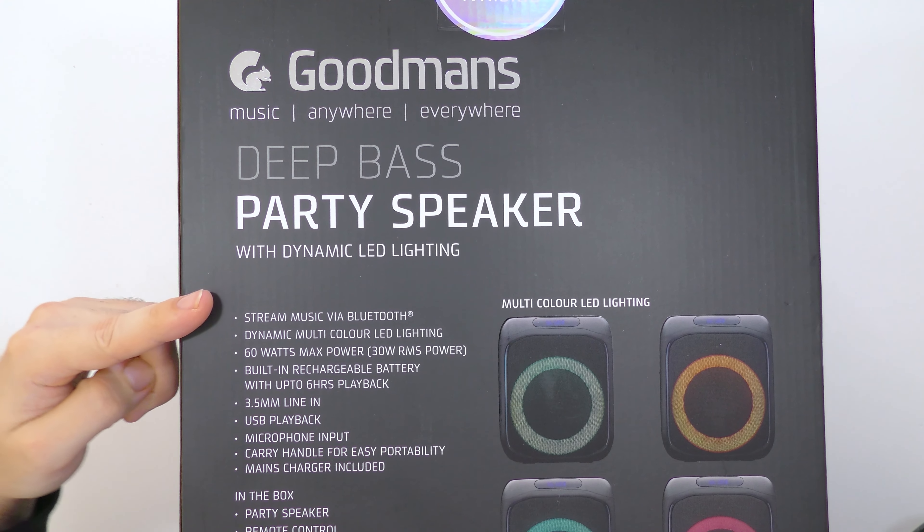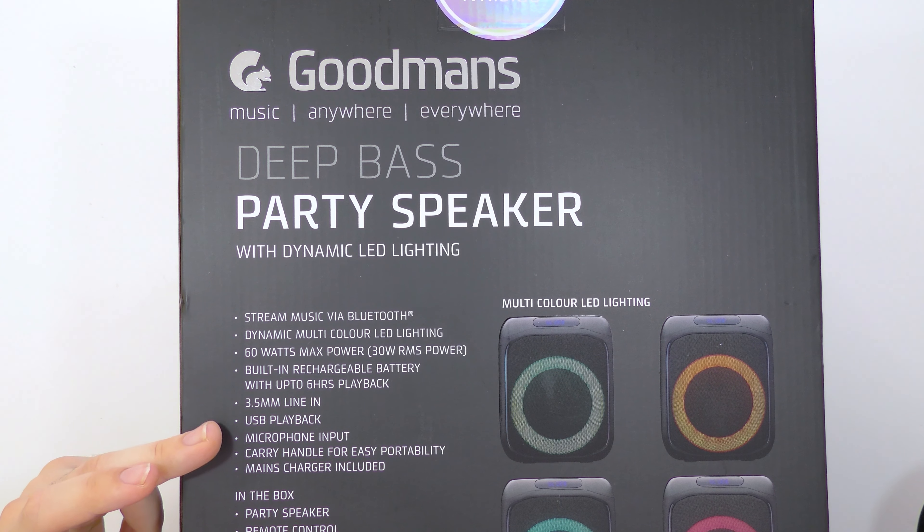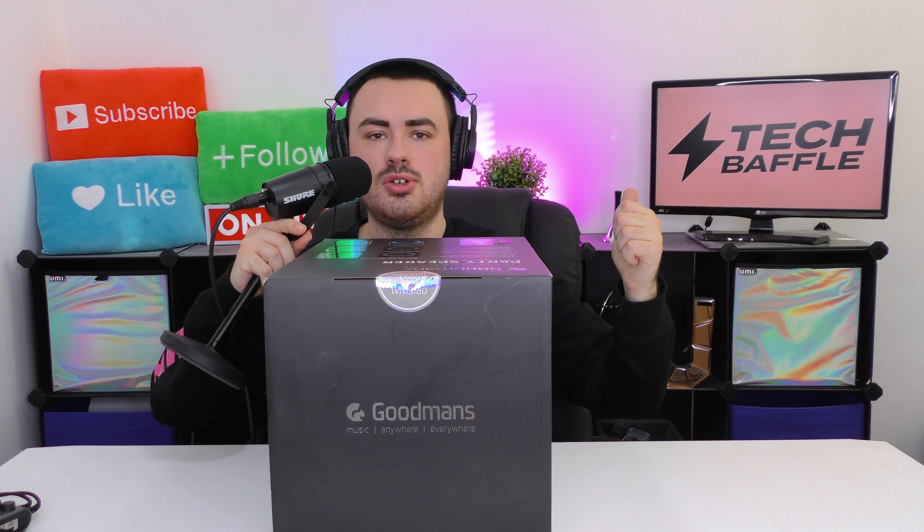So we can stream music via Bluetooth, we've got dynamic multi-color LED lighting, and 60 watts max power — but pay attention to RMS always. The RMS is actually 30 watts. It has a built-in rechargeable battery with up to six hours of playback, 3.5 millimeter line in, USB playback, and microphone input for karaoke.